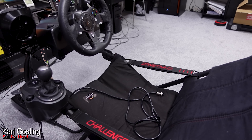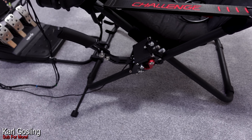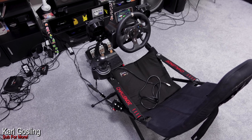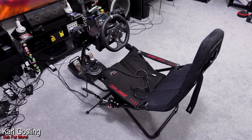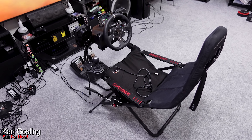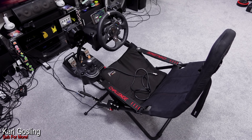We've also got a shifter mount which is a DIY job made from a VESA pole mount, and last but not least the eBay/Amazon handbrake I reviewed a couple of weeks ago, clamped on there. So for a foldable setup we've got quite a lot going on - almost as much as my main rig aside from the motion platform, which you can't have with a foldable seat. I've got a discounted link for Sim Racing Studio in the description - it's been there over a year.